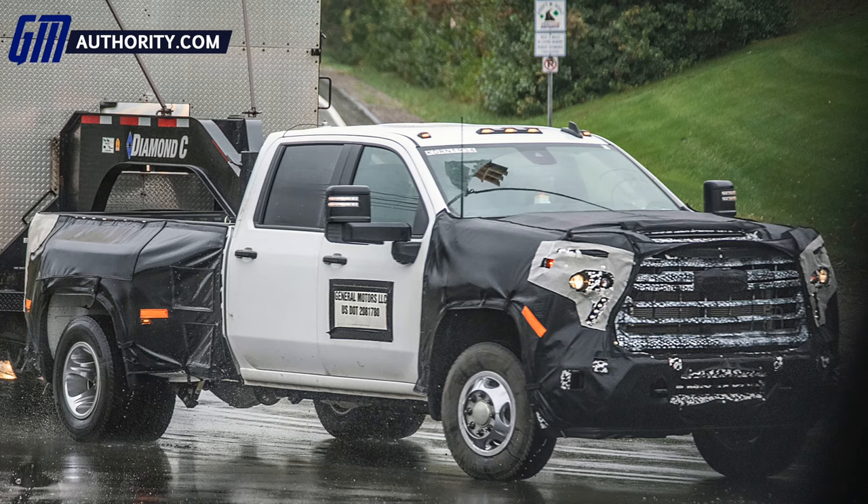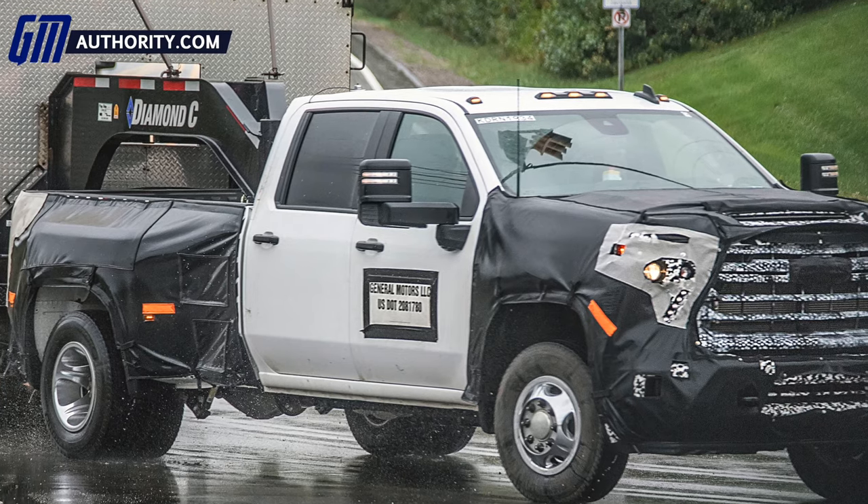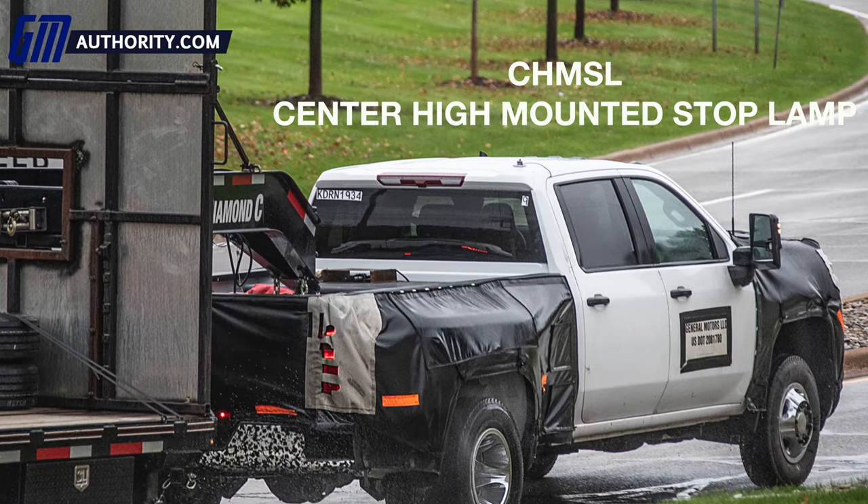Moving around to the rear of the truck, there is still a whole bunch of vinyl camo on the prototypes. At GMAuthority.com, we expect the overall changes to the rear to be significantly fewer than those at the front end. There will likely be a set of revised tail lamps and probably a revised CHMSL — the centrally high-mounted stop lamp located at the rearmost part of the cab at the top.